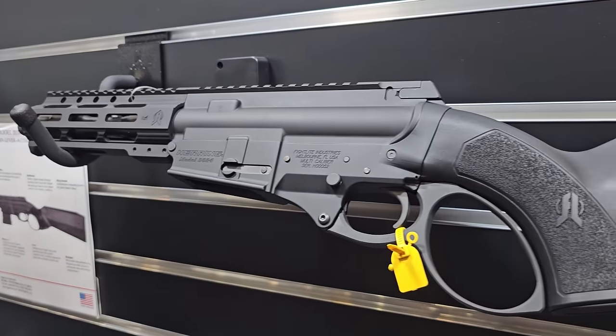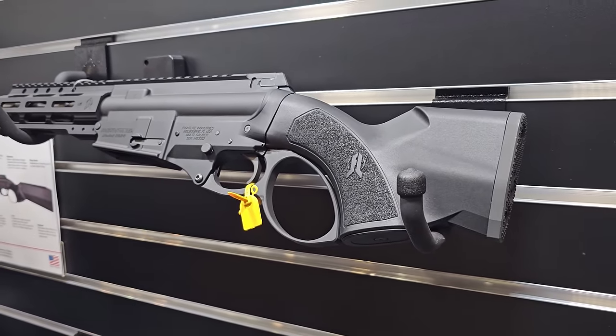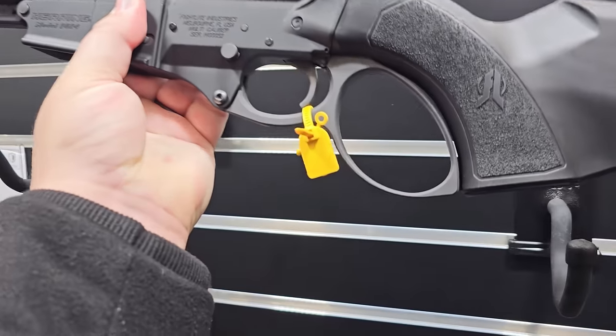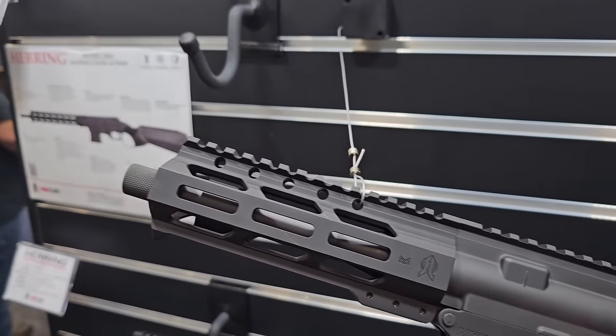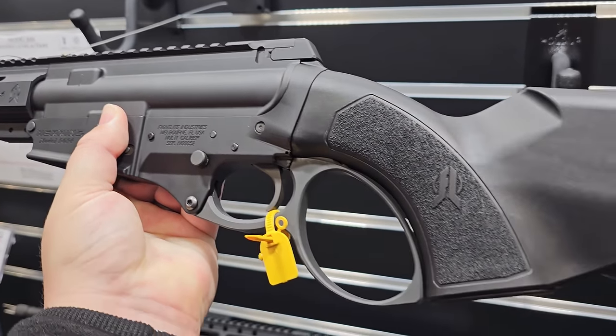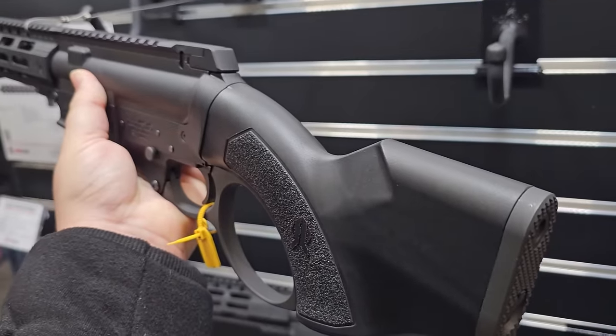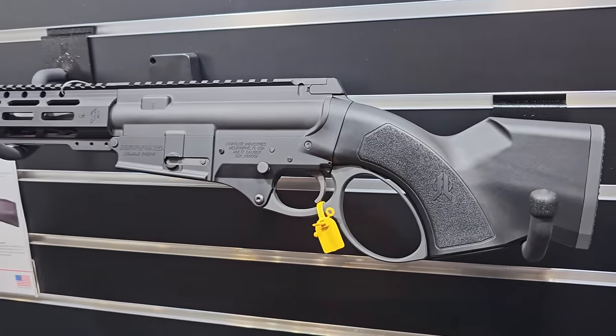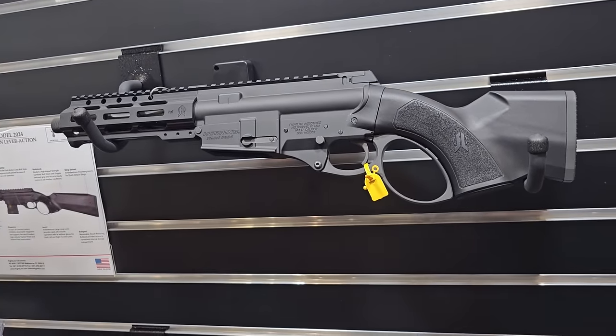We think lever guns are a lot of fun, and we took a look at our SCR platform, which we've had out for many years in a semi-auto configuration, and figured why wouldn't we be able to do this in a Lever Action? We're going to offer these in many different calibers — currently you're looking at one of our .300 Blackout models. We also have them chambered in .556 and .350 Legend here at the show.